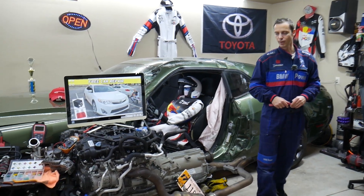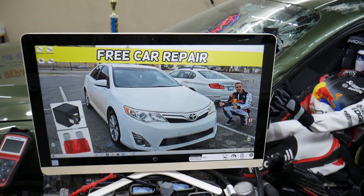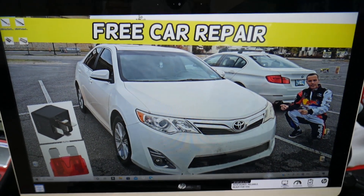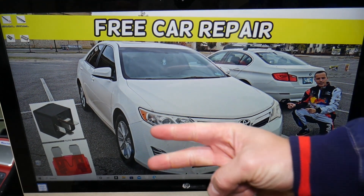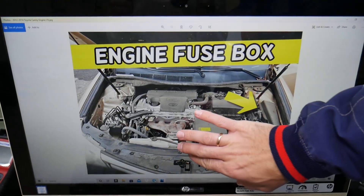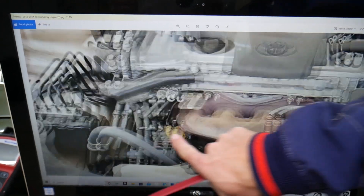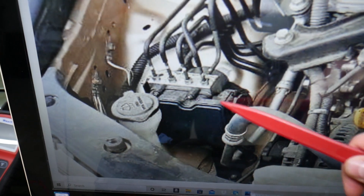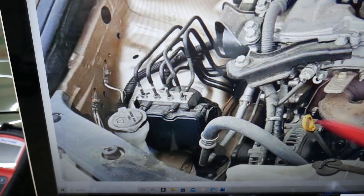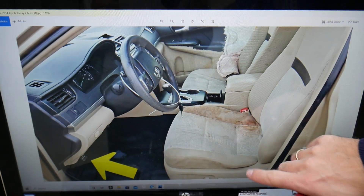Now let's explain which fuses and relays to check if you have a Toyota Camry with the ABS light on. We'll demonstrate on a 2013 model Toyota Camry. There are two fuse boxes we'll be working in. The ABS module is right here — if we zoom in, you can clearly see the computer that controls it, the ABS pump, and the valve body.